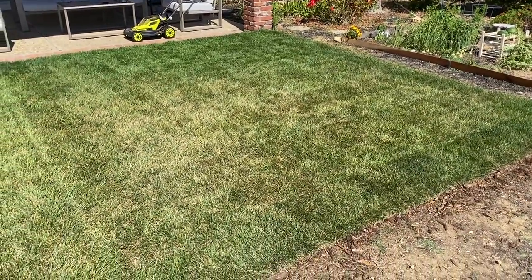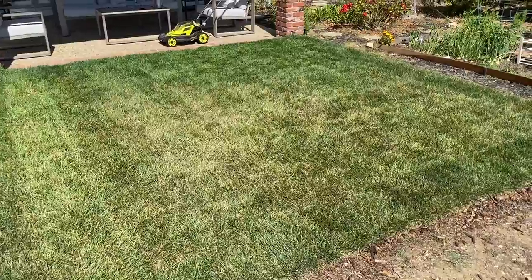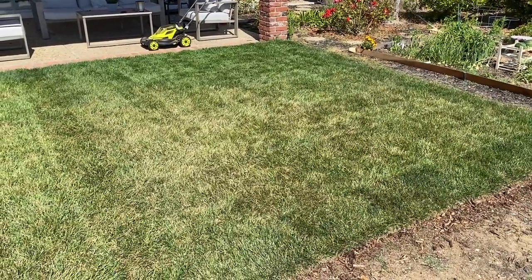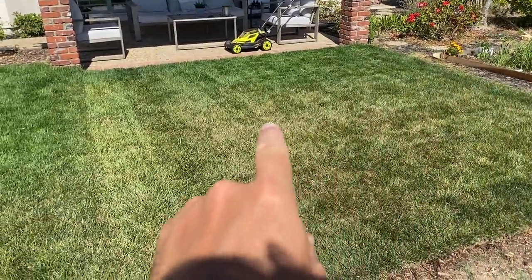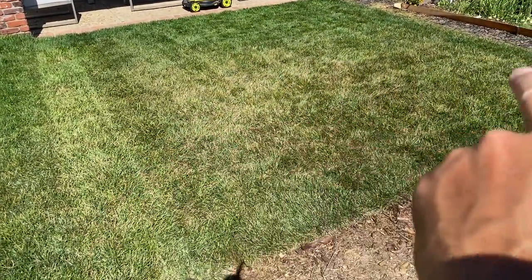It is almost the end of July. It's a warm summer day, close to about the mid-80s. My tall fescue, mixed with a little Kentucky bluegrass, has got a couple of stress areas.